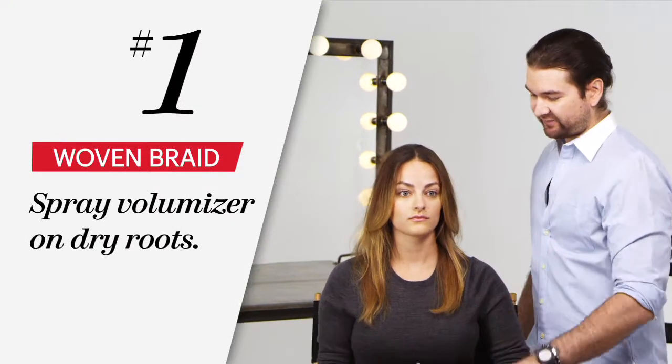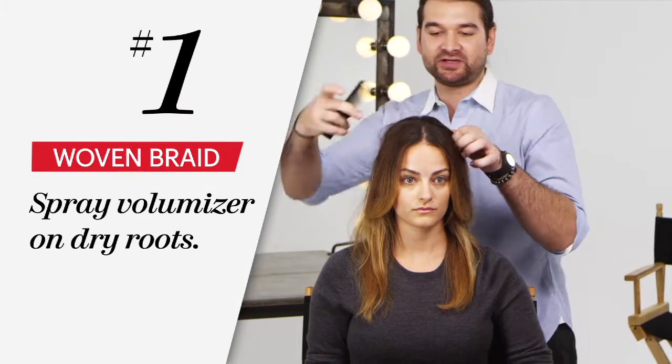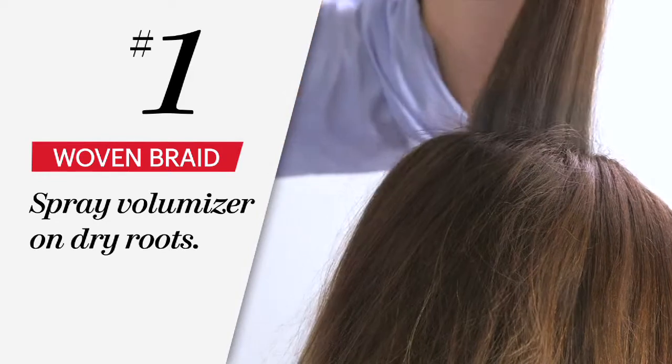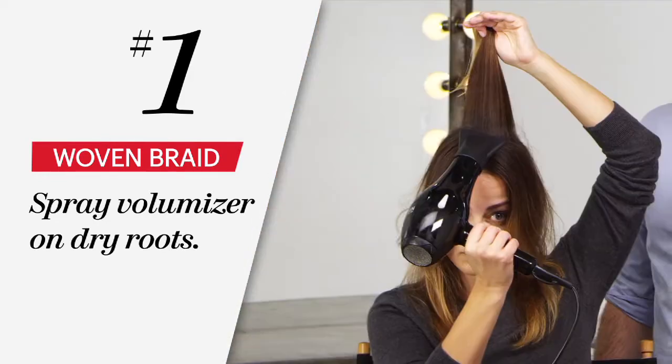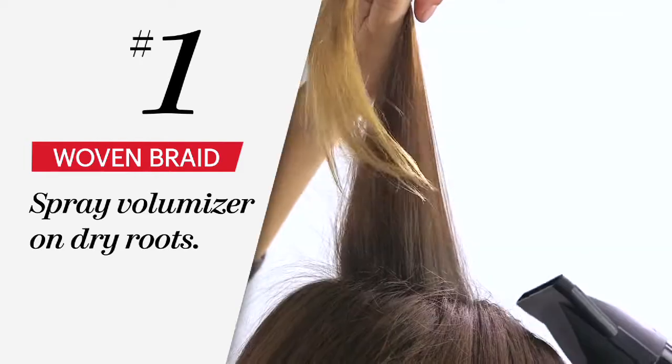So before we even start playing with the scarf, I want to add a little bit more body to your hair. Just mist your roots with this lightweight volumizer. The way I want you to do that is just pull your hair straight up — this way you can actually get it on the roots without hitting your ends. And then just hit it with the blow dryer so the heat sets that in.